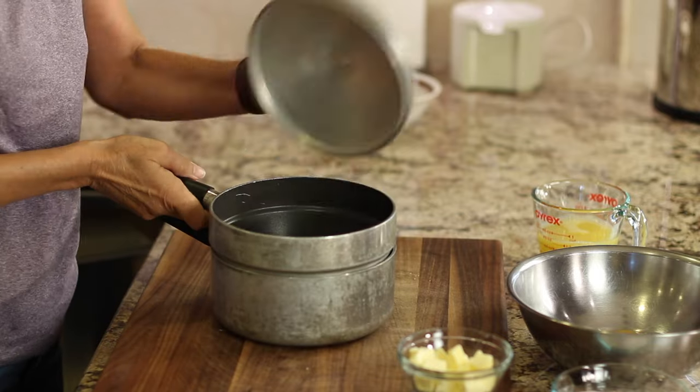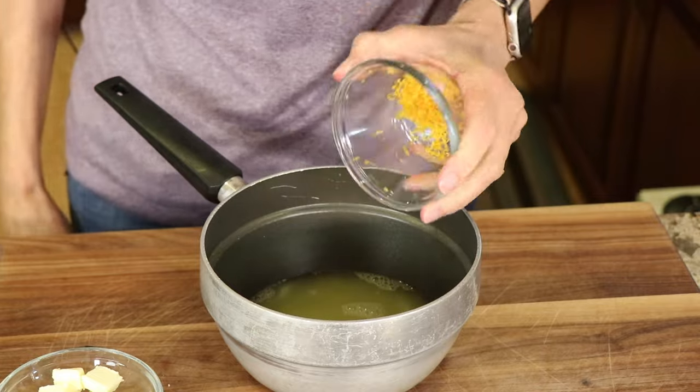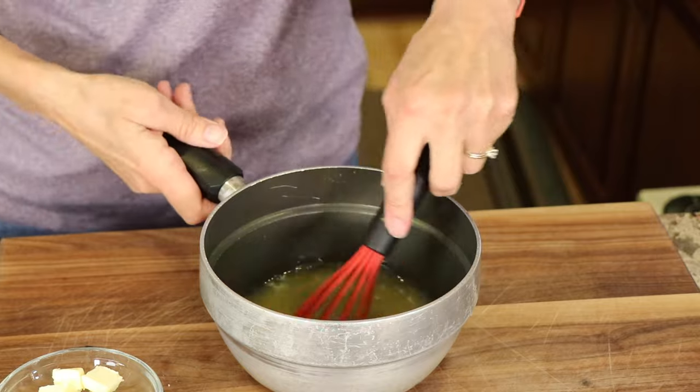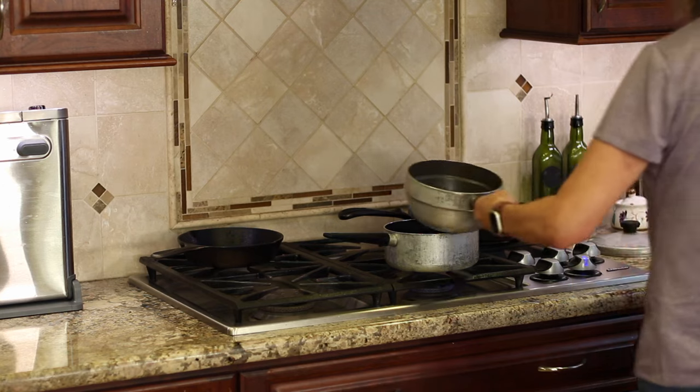You're going to need a double boiler for this recipe, so this is what I've got. I'm going to pour the lemon juice and the lemon zest into the double boiler and mix it with a whisk. Then we're going to take this over to the stove and heat it up over medium heat.